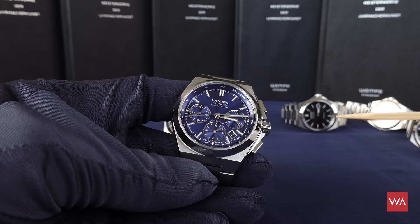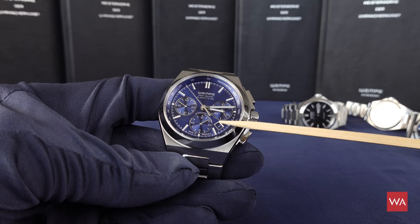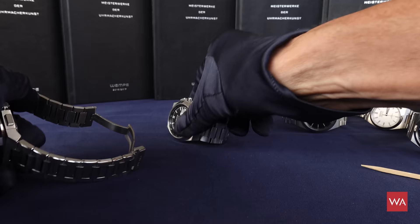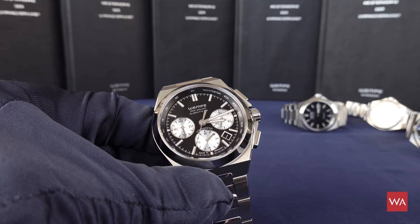Looking closely at the dial, we have a very beautiful blue dial. Today is the 1st of June, and the date disc — with all numbers from 1 to 31 — is perfectly matching the dial color 100%. It is not a black disc, not a white one — it is blue, as it should be. Taking the black watch, you see the same: the date disc perfectly matches the color of the dial.